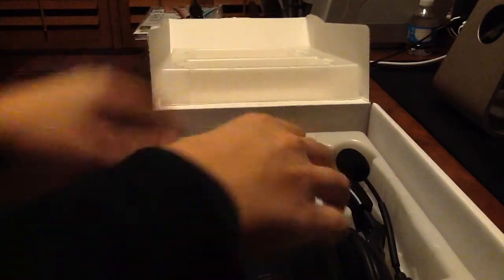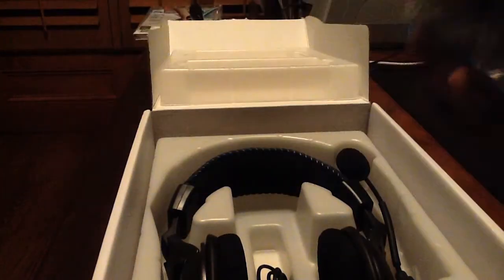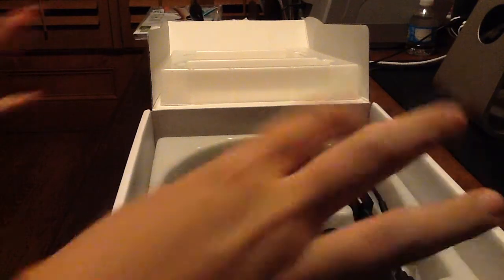Now for the real deal — the headset itself. We got the box, plastic. Here is the... let that focus... the inline amplifier. This will come in a little bit directly. Here's what you got — the headset, the beautiful headset.